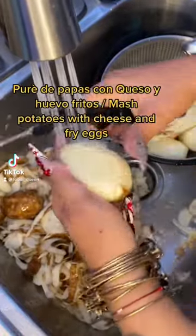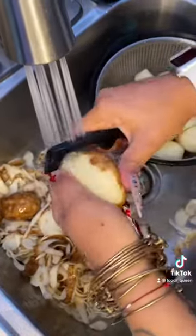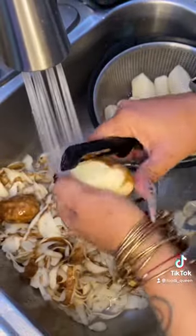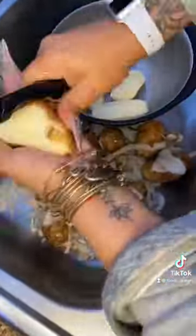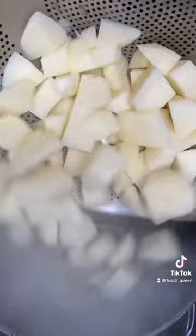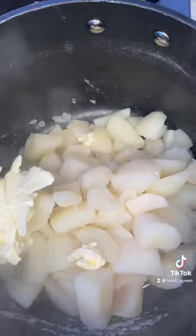How I prepare mashed potato, but cheese and fried eggs. Adding some salt, some butter, and mayonnaise.